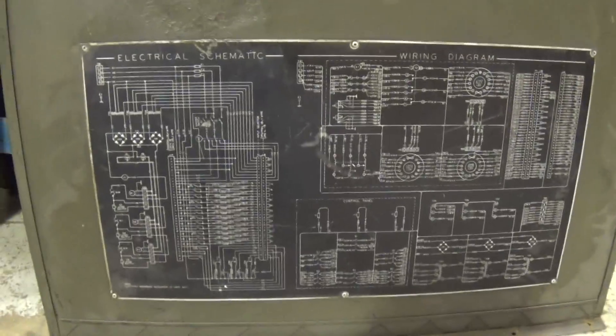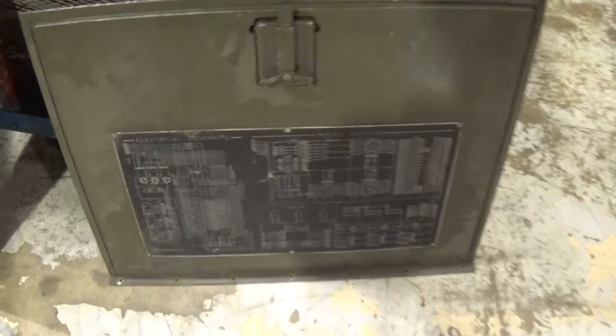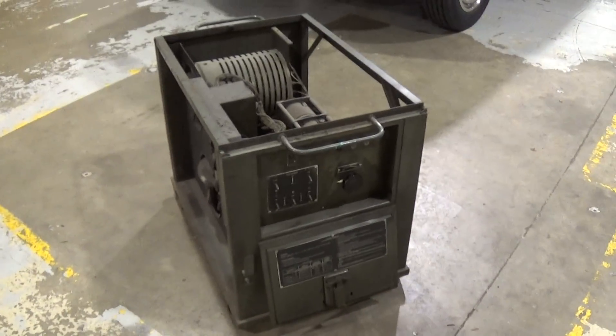It'll be a fun little project to look at. If anybody owns one of these or has any experience with them, leave a message. Actually, there's one on eBay right now.